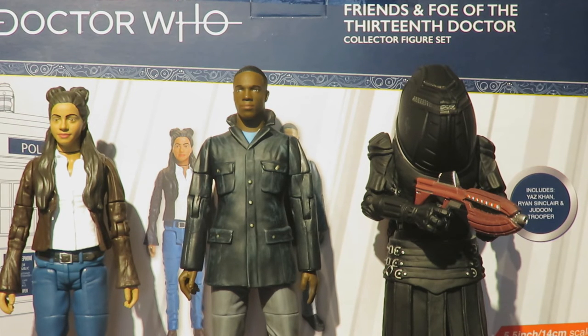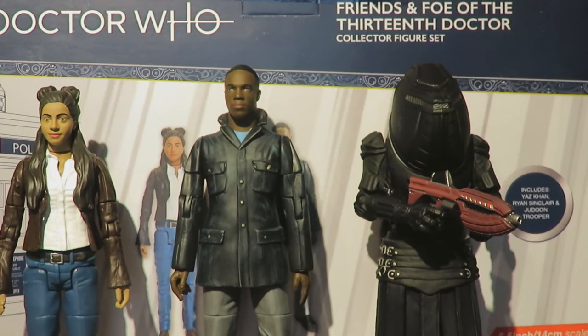I really do recommend this figure set — it is one of the highlights of the Doctor Who B&M sets for 2020, featuring two current companions and a Jadoon Trooper that makes the set stand out. They could have included Graham instead, but the Jadoon definitely makes it more interesting. Character Options have done a superb job giving us Yaz and Ryan in figure form, and it's always good to have a Jadoon figure.